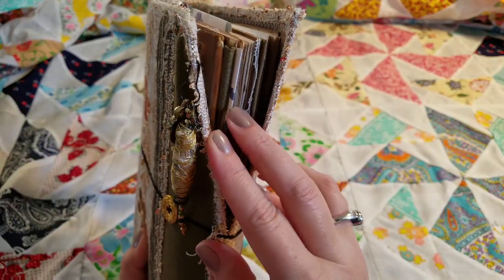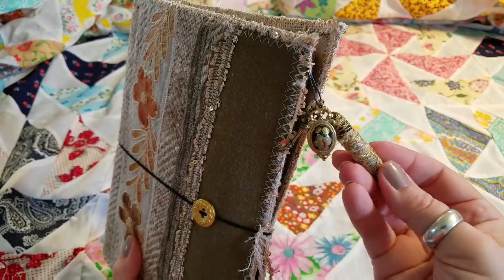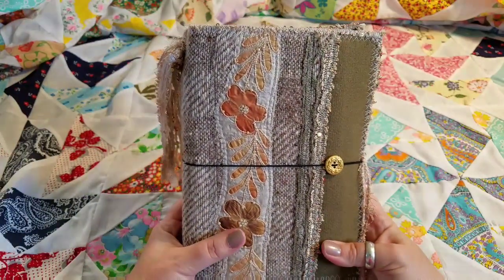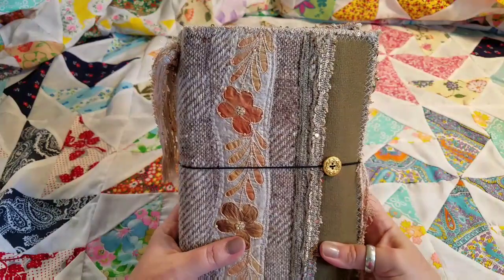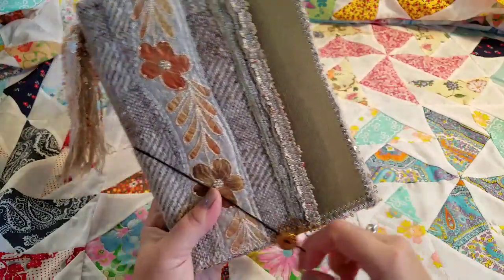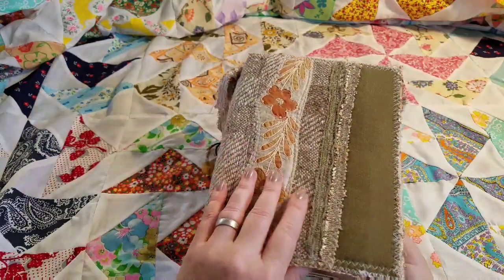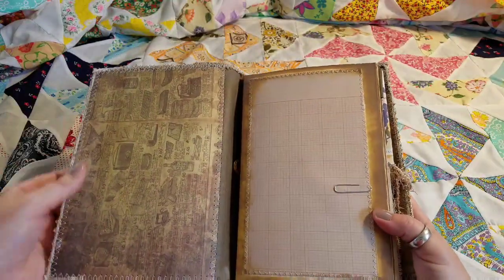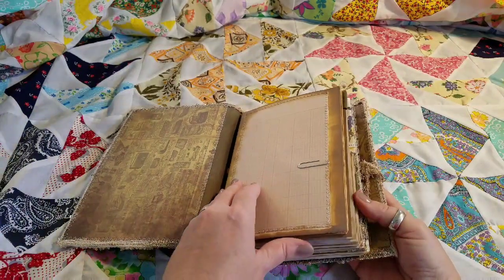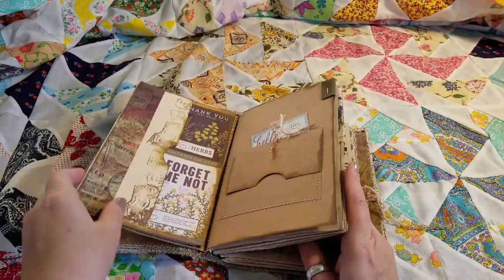The charm is just clipped to the cover, so you can take it off, move it anywhere on the journal cover, clip it to fabric tabs on your inserts, or take it off and use it somewhere else. The journal is held together with an elastic closure like a lot of the travel style notebooks — that just swings over. Now we're going to open Lila up and show you the inside cover.